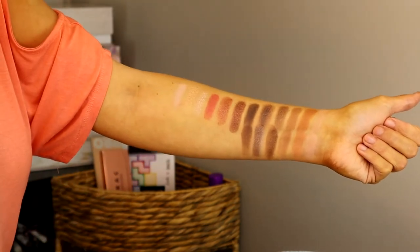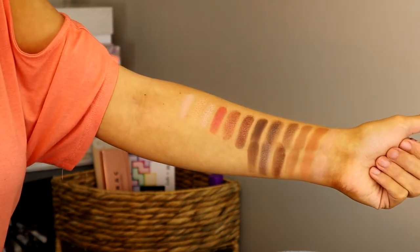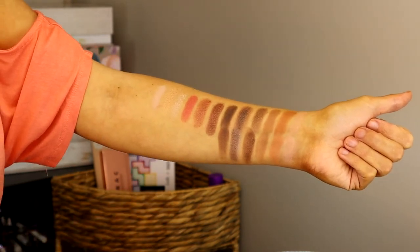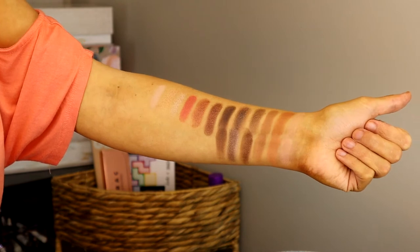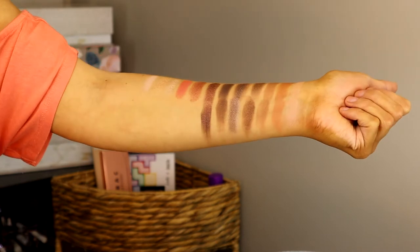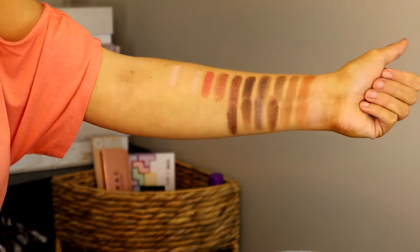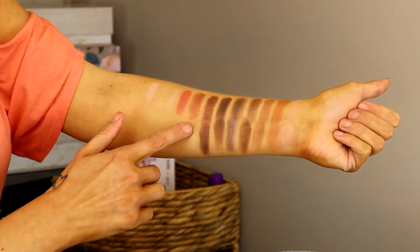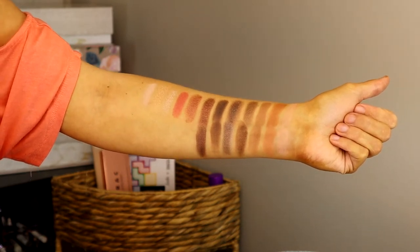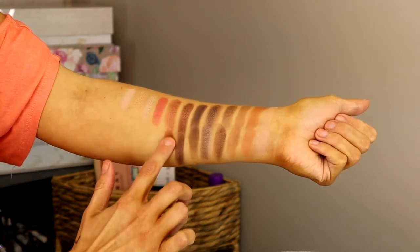The rest of the Urban Decay palette is pretty much all in the Paradise palette. Burn is the same as number twelve in the Paradise palette - same color, same effect. Reputation is very similar to number six in the Paradise palette - same color.